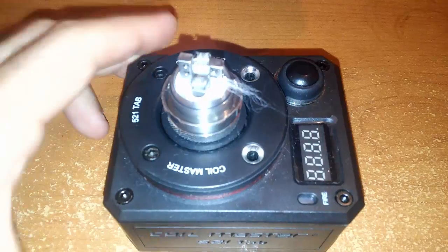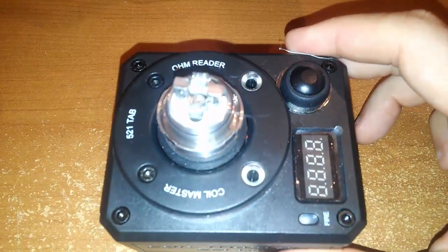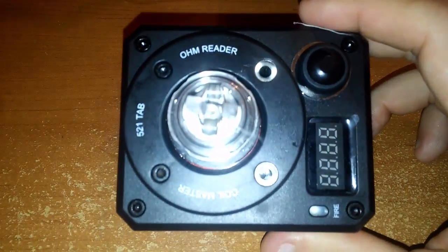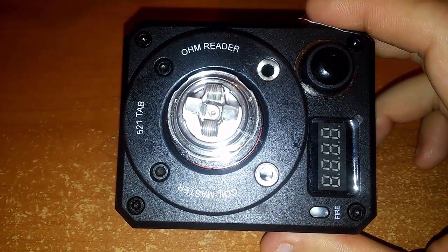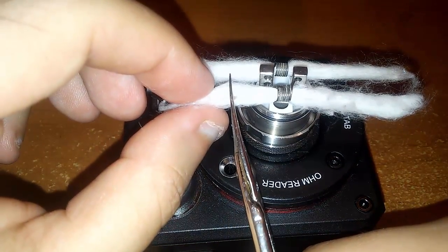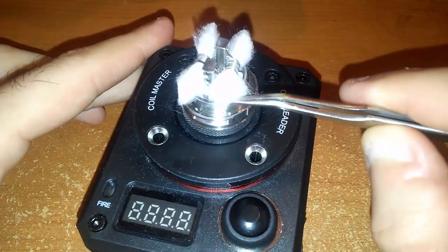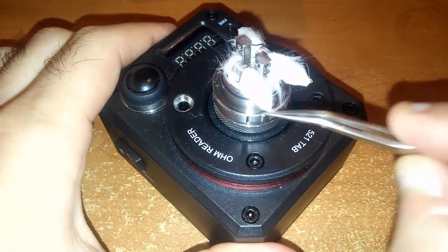Monto il deck sul coil master e andiamo a inserire il cotone. Per l'occasione ho fatto la stessa rigenerazione che uso nel Gemini 22: 8 spire di 24 gauge cantal su punta da 3 mm. La resistenza dovrebbe essere intorno ai 0.35 ohm. Andiamo a mettere il cotone — il solito Muji — tagliamolo e accorciamolo, poi inseriamolo all'interno delle scanalature, stando attenti che i fori dell'aria siano liberi.